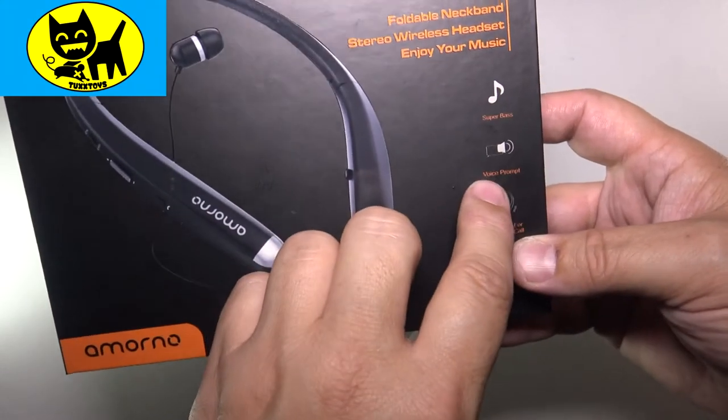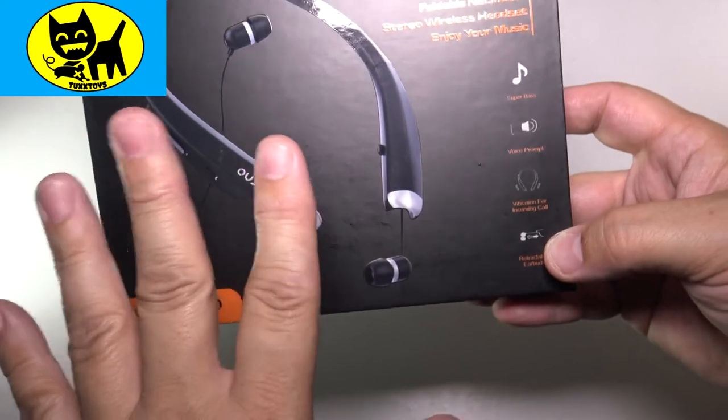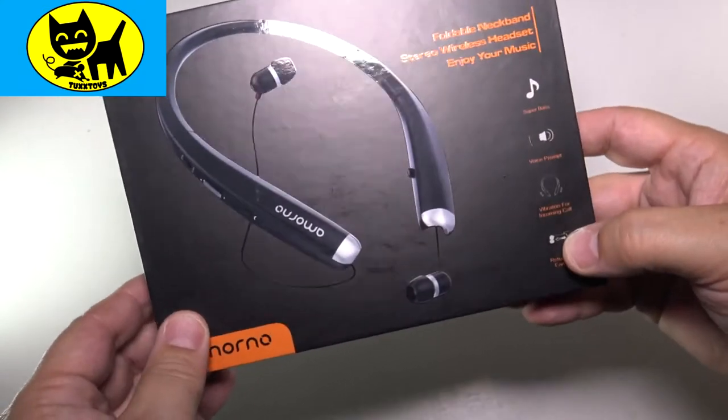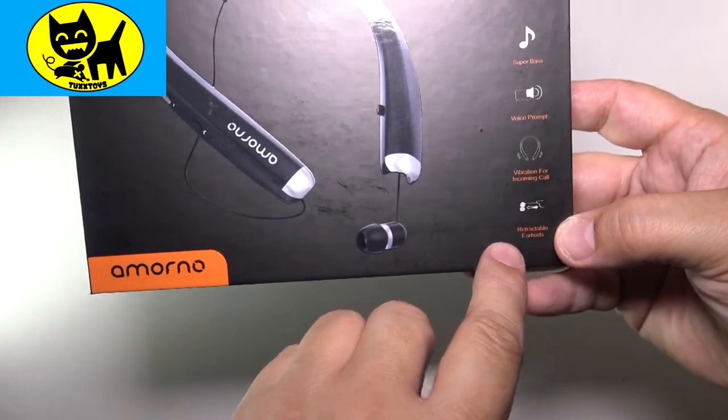So this is great. Voice prompt. Has vibrating for incoming calls, which is really good — it's kind of discreet. It gives you a little shake if there's a call coming. And retractable earbuds so you don't lose them, which is really cool.